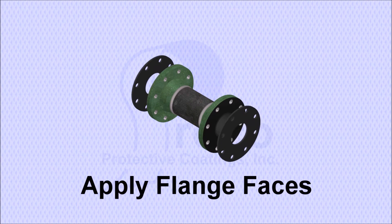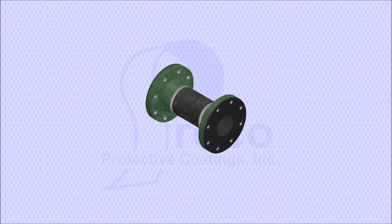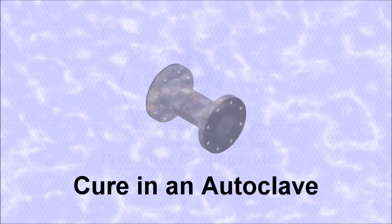The flange faces are applied, completing the lining process. The lined pipe is then cured in an autoclave.